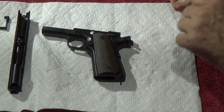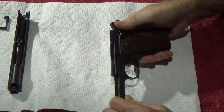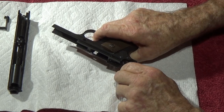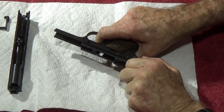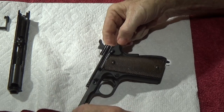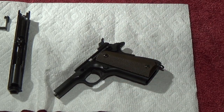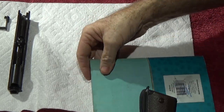Step one: let the hammer go down, but ride it with your finger — don't let it slam into the frame. Let it go down nice and gentle. By putting the hammer forward, that takes the pressure off the main spring housing. Next, get a little soft notebook to work on and lay the gun on that.